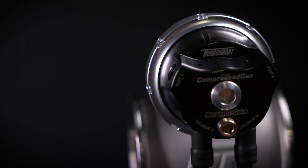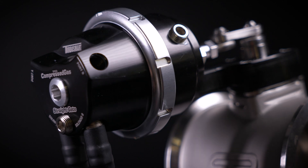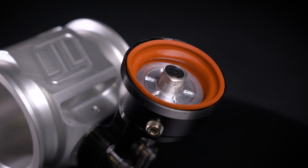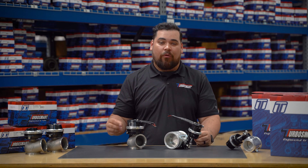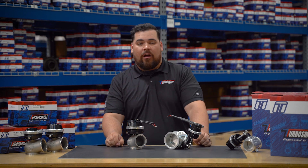These compressed gas variants of our wastegates and boostgates are designed from the inside out for high-pressure CO2 and compressed air systems. We've engineered a proprietary inverted Nomex diaphragm that's especially built to withstand the elevated pressure differentials found in CO2-based systems — 220 psi of consistent pressure. It's robust, it's durable, and ready for the most aggressive dome control strategies on the market.